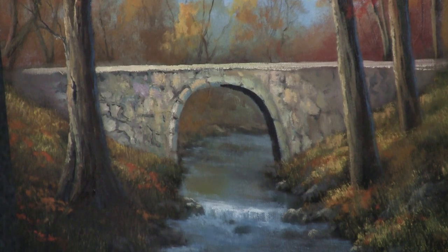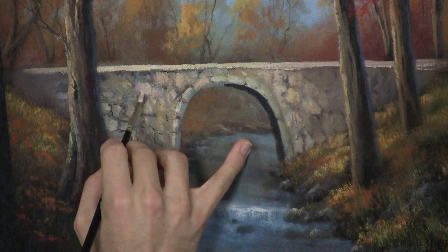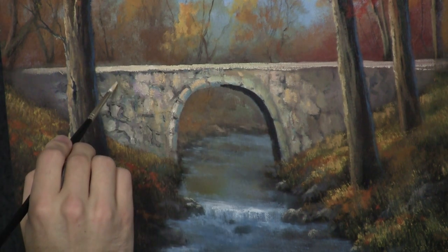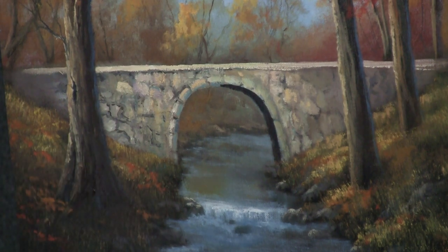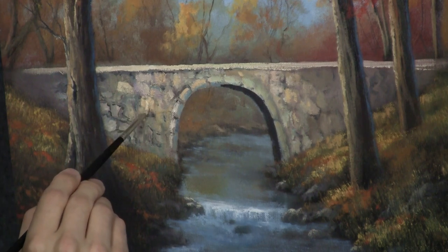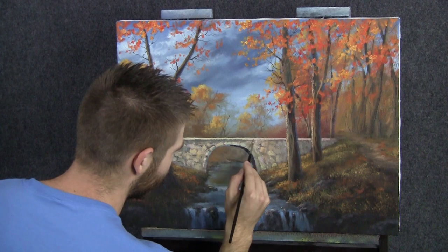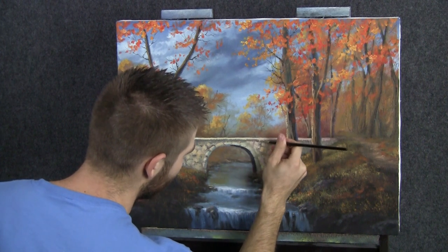Maybe add a little tan to that. Now we're starting to look more like a stone bridge. Because it's dry, I'm contemplating putting some medium in my brush — I would never normally recommend doing that, except that this is dry. So far I have not put any medium in, and it's working okay. It's kind of dry, but it's working okay.